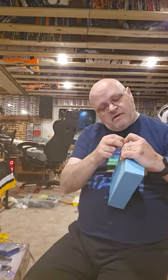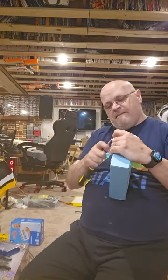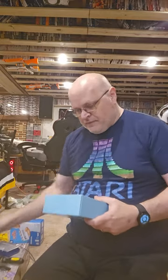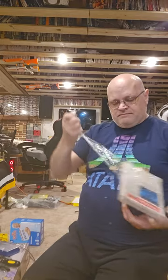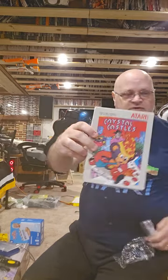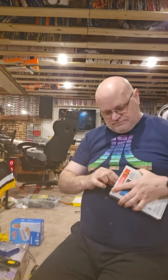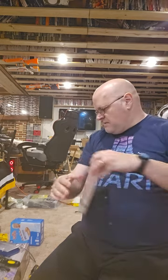These might be sharper. Complete in the box — the box is a little bit beat up, but this stuff I can actually fix. Crystal Castles for the Atari 2600. Yep, everything's in there. Next package.